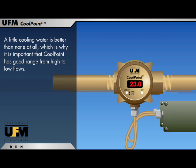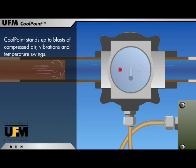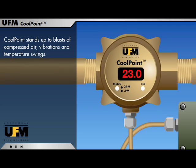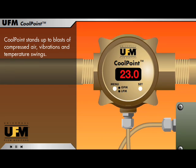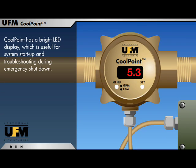A little cooling water is better than none at all, which is why it is important that CoolPoint has good range, from high to low flows. CoolPoint stands up to blasts of compressed air, vibrations, and temperature swings. CoolPoint has a bright LED display, which is useful for system startup and troubleshooting during emergency shutdown.